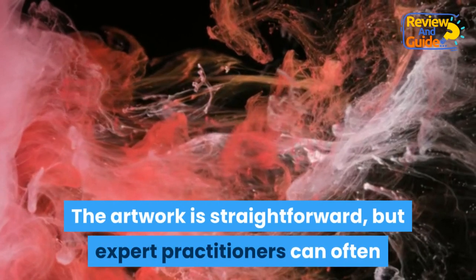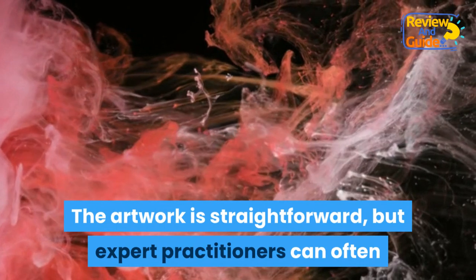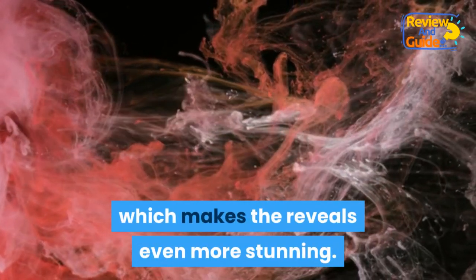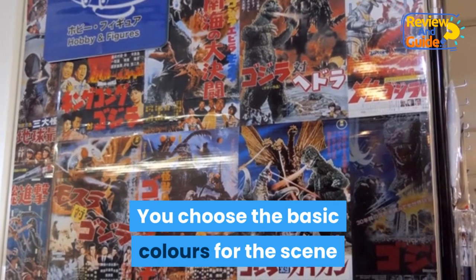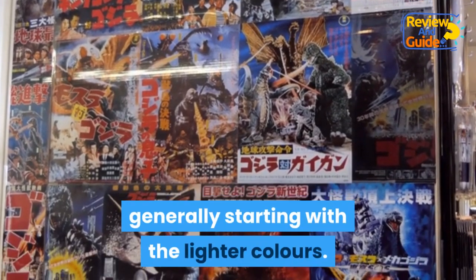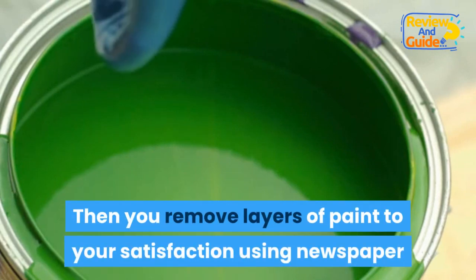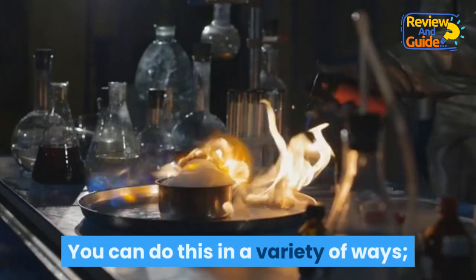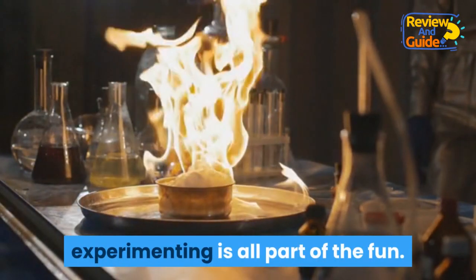The artwork is straightforward, but expert practitioners can often leave you bewildered by their planning, which makes the reveals even more stunning. You choose the basic colors for the scene and spray them down onto the poster board, generally starting with the lighter colors. Then you remove layers of paint to your satisfaction using newspaper or magazine sheets. You can do this in a variety of ways — experimenting is all part of the fun.